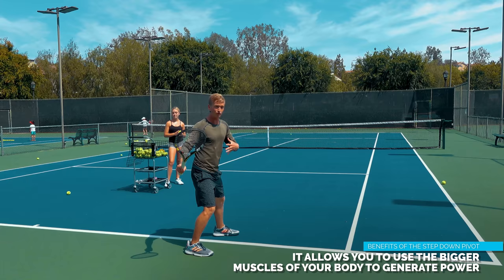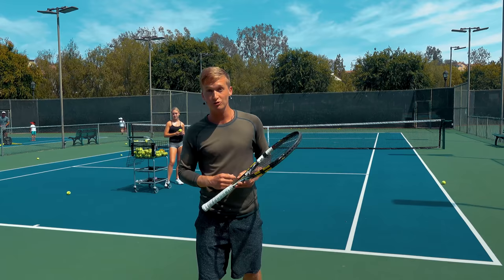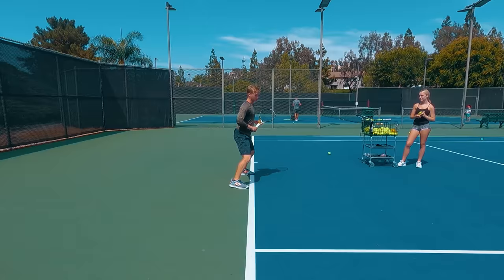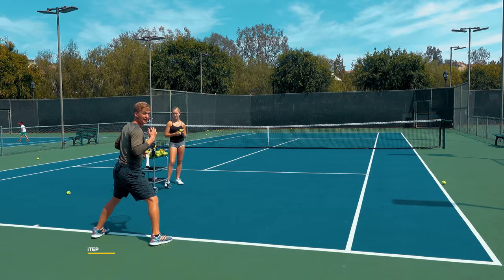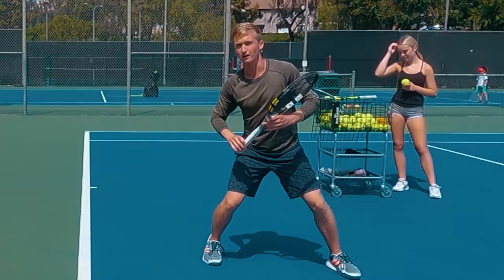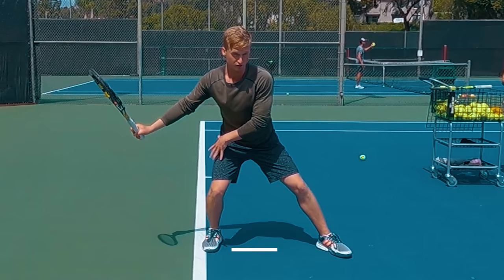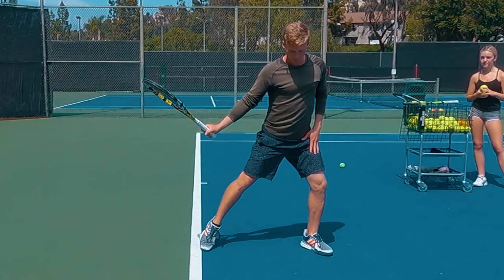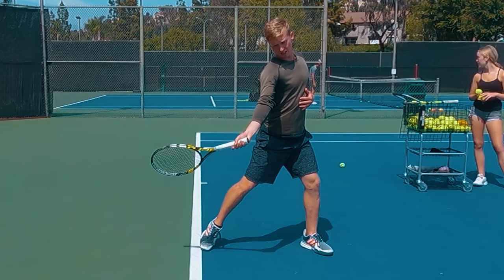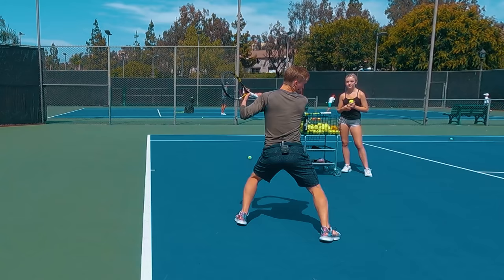The exact step-by-step process: phase number one on all shots, you want to land a wide aggressive split step. Then you want to take out steps to the ball with a unit turn, getting set into that neutral or closed stance. From there, execute your backswing, shift your weight onto your front leg, drive up off of that front leg — super key for consistency and power — making sure you always have the leg drive as you're accelerating. Lastly, driving the leg, rotating, you're going to get that flip, pivot around and swing all together just like this.